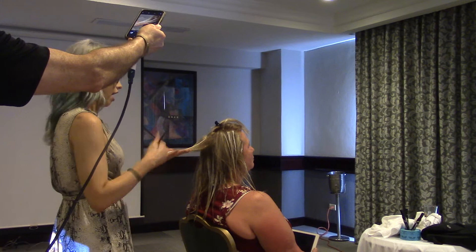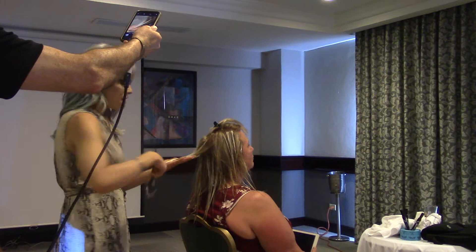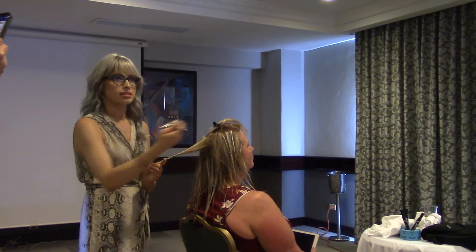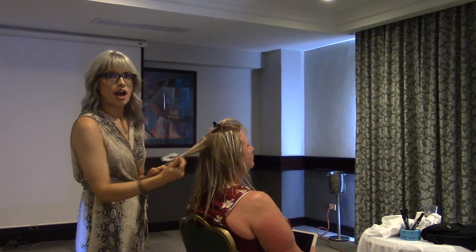People ask how do you hold your brush — my only answer is never horizontally unless you're saturating the bottom. If you approach the hair horizontally it's going to look that way. If you approach it vertically or diagonally, you're moving with consistent dimension and you're not going to get harsh lines at all. It's also much easier to blend that way.